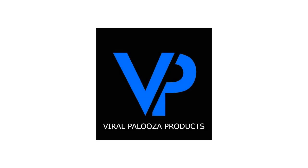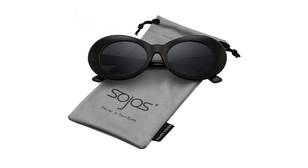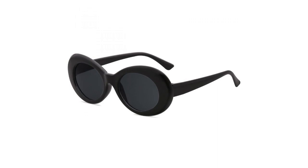Kurt Cobain Sunglasses. Plastic frame, plastic lens, non-polarized lens. Lens width 50mm. UV400 protection for your eyes. Soho's Vision anti-glare lenses can block 100% of both UVA and UVB radiation.